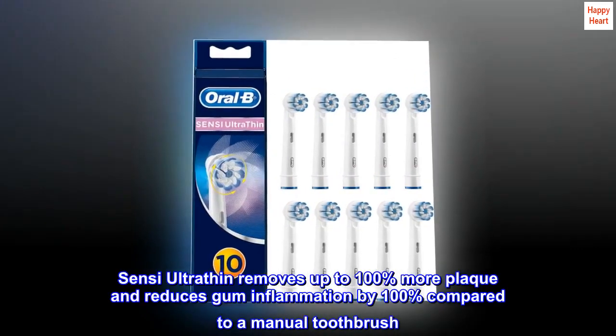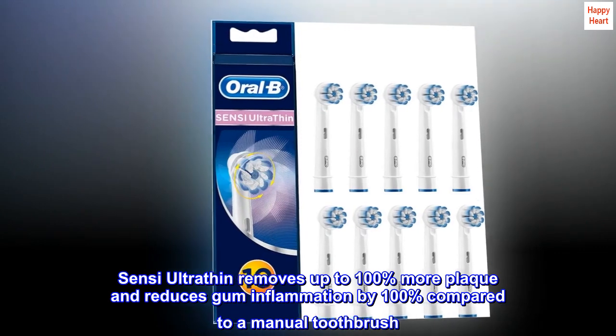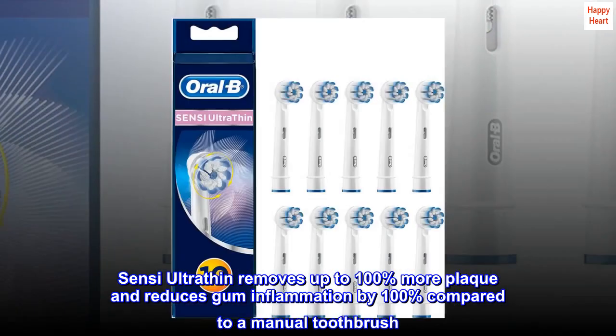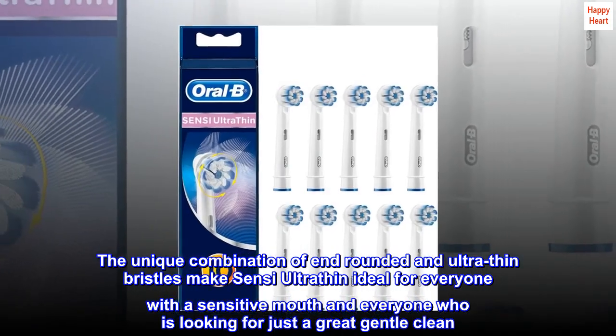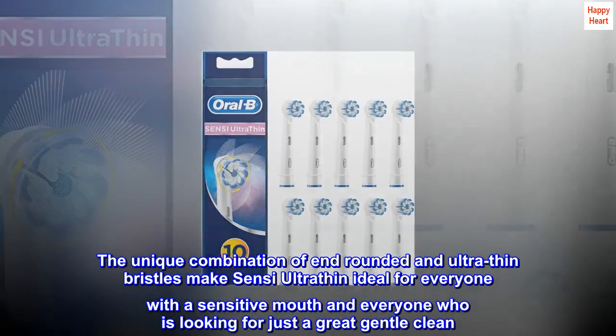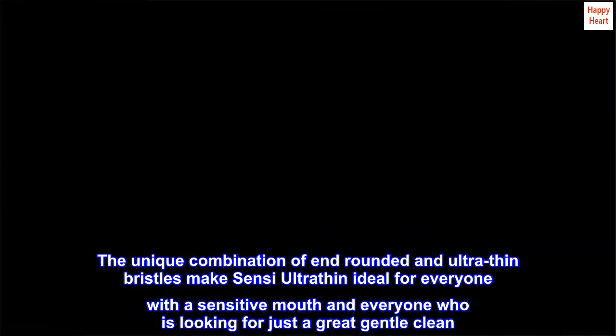Sensi Ultra-thin removes up to 100% more plaque and reduces gum inflammation by 100% compared to a manual toothbrush. The unique combination of end-rounded and ultra-thin bristles make Sensi Ultra-thin ideal for everyone with a sensitive mouth and everyone who is looking for just a great gentle clean.